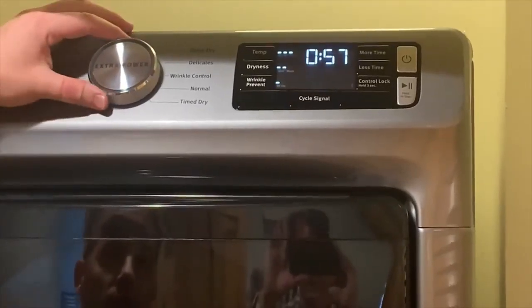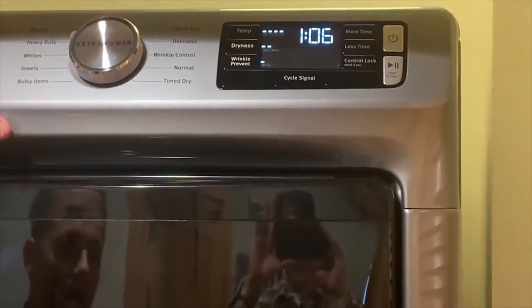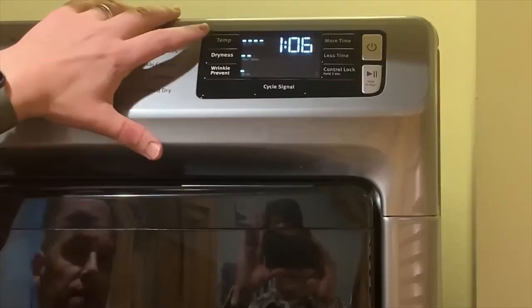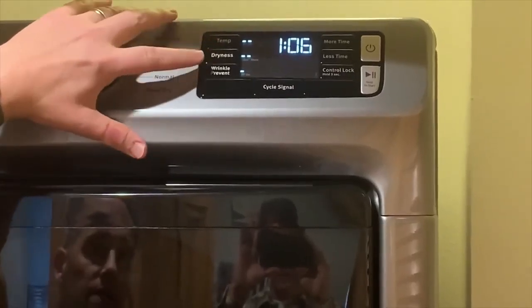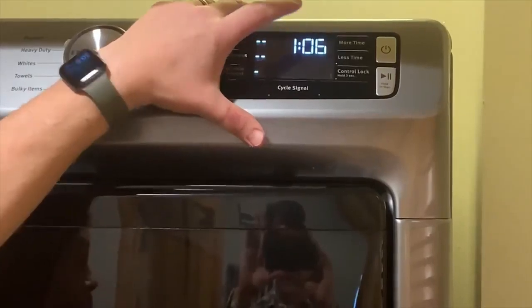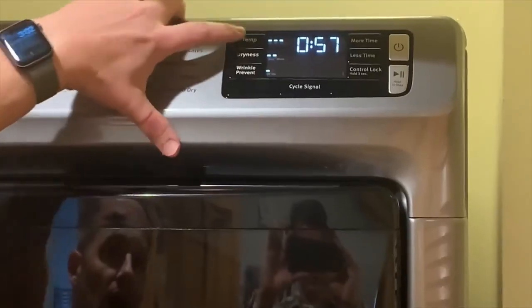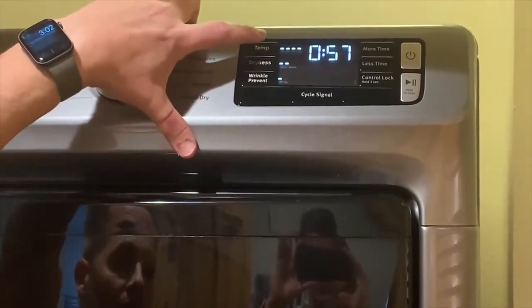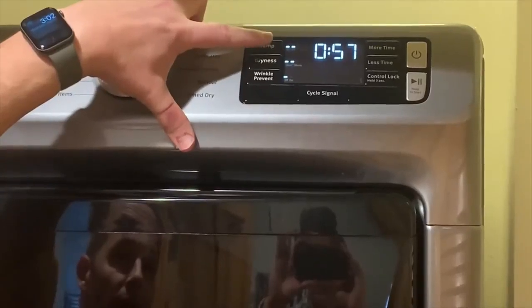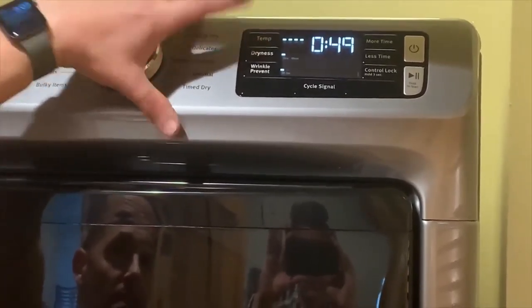Then you'll turn this knob to whatever you want — regular, heavy duty, whites, whatever type of items you're putting in there. As you change this knob, you'll notice the temperature, the dryness, and the wrinkle prevention, as well as the amount of time will change. You'll see as I go from heavy duty to regular, it actually takes less time. If I want it to dry hotter, then I make sure I have all four bars up. And by pressing these buttons, you can make those adjustments.